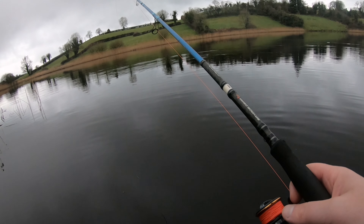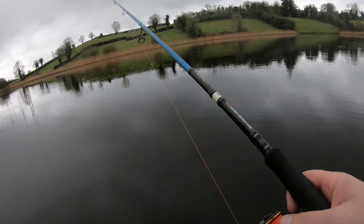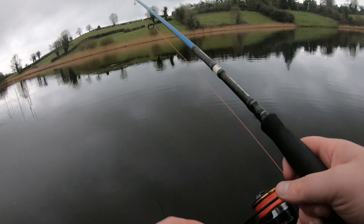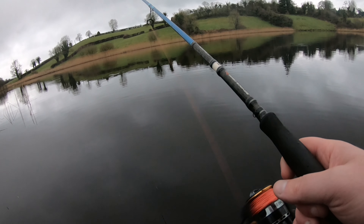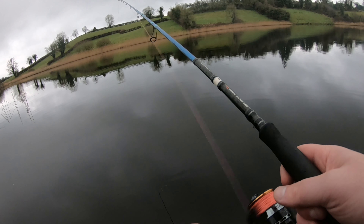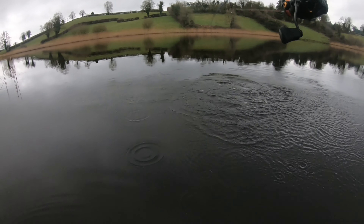At least we almost got a decent one there. Okay, last spot — seriously running out of daylight. It is a good bit deeper in this part of the lake so the 12.5 gram jig head will probably be a lot more beneficial here than in the other spot. There are a few rocks here and there in this lake too, so I just need to be careful I don't get snagged.